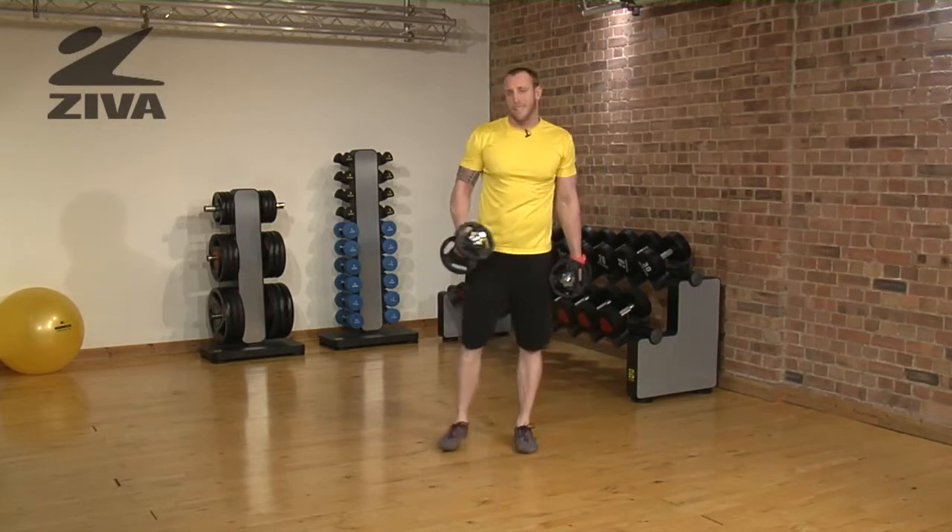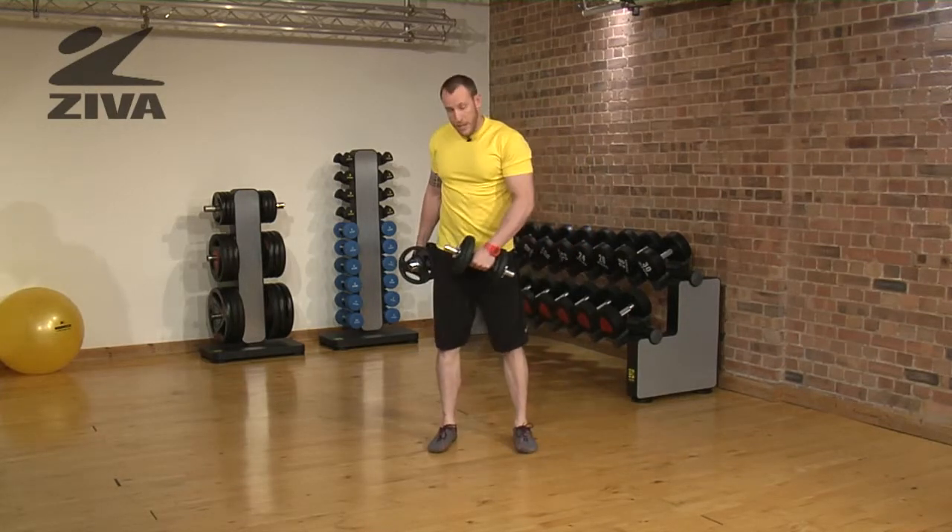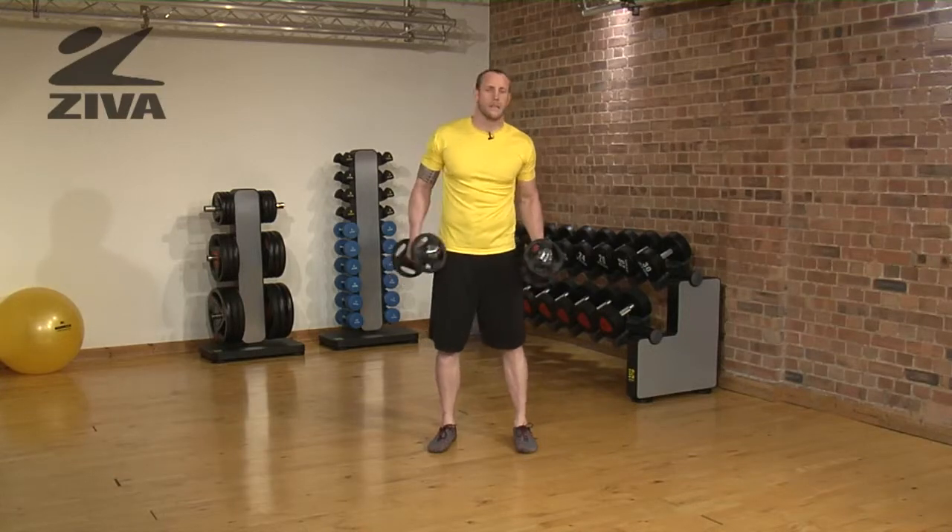You could also do this alternating from side to side, or do one side and then the other side.